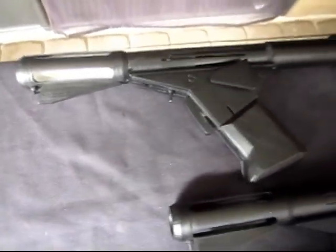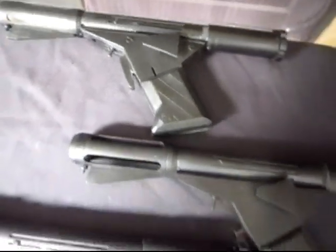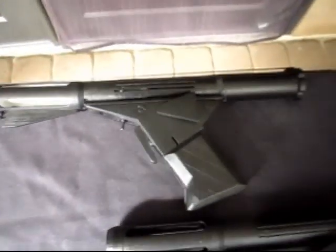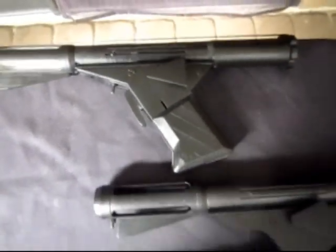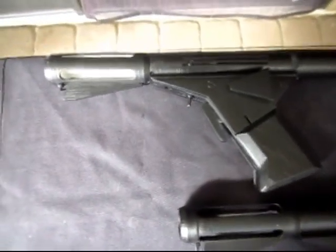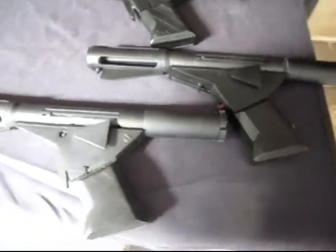If you're looking to get a 3D printed and painted Logan's Run pistol, I think eBay would be the way to go. These three here are different in that I created and designed these on my computer. They're made to look like the Logan's Run pistol, but internally they are completely different from each other. So these are virtually one-of-a-kind designs, and these are the only ones made from those designs.